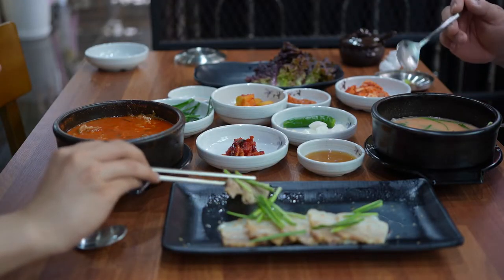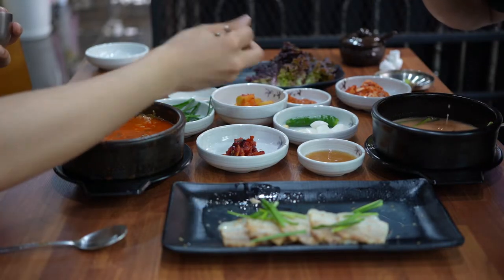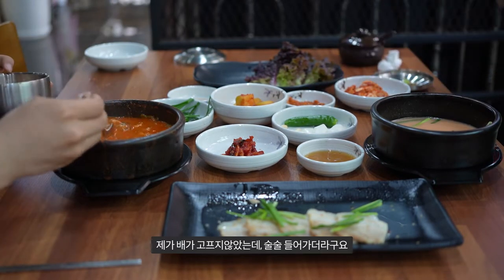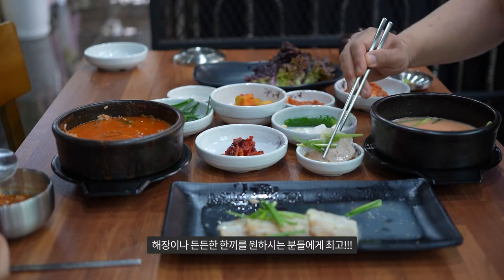I'm going to add some protein in the menu. It's very good to be able to use the protein in the menu. It's a protein.